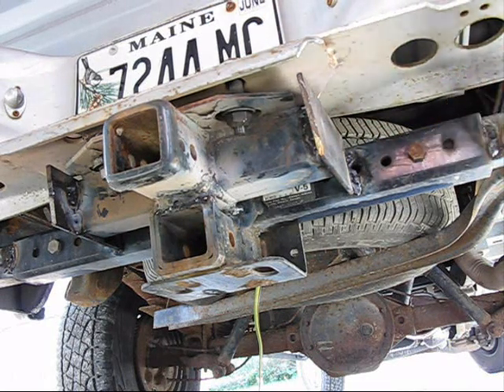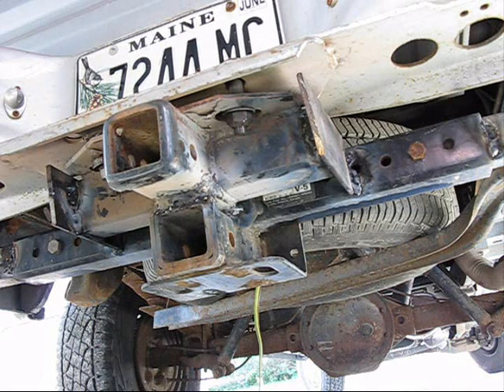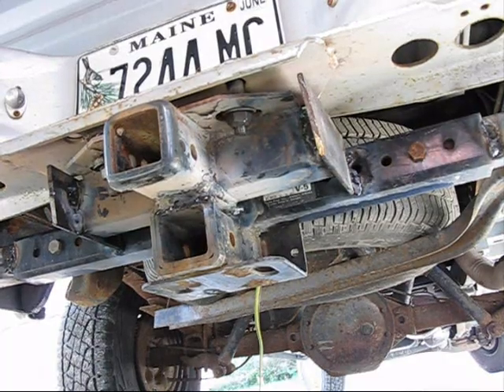As well as tightening these bolts, I went ahead and ran a little weld along the sides of this so that this thing isn't loose anymore. With that set up, I think I can tow anything the truck will pull, so I feel good about that. We're going to call it good enough, at least for now.